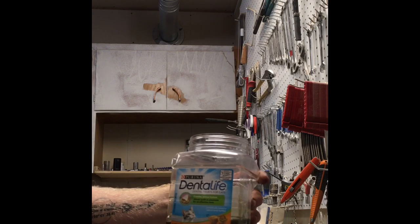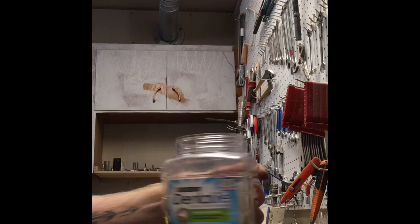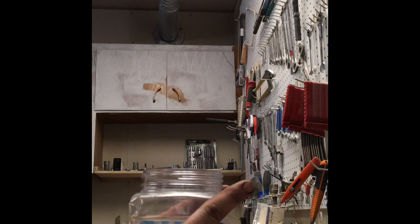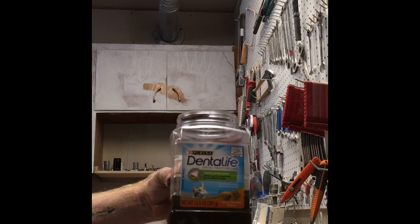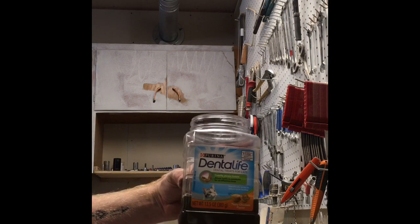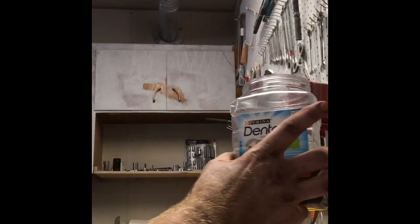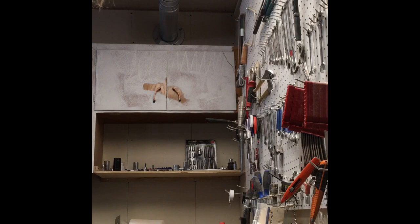The cat treat container was free and I had it laying around, but if I were to do it again I'd find something with solid walls — because when you create a vacuum it crunches in on itself and you can't increase the pressure that much. Ideally a glass bottle with an airtight screw top would be better, but this worked.